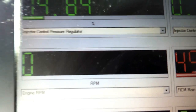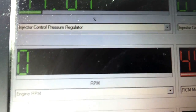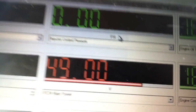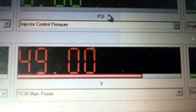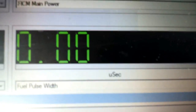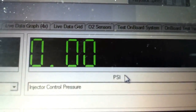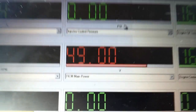A lot of times on the 7.3 you'll have a bad CPS and you'll be seeing less than 100 RPMs, or you'll have an erratic RPM reading, meaning you need to replace your CPS. Not as common of a problem on the later models. I've also got my main battery voltage and FICM main power — that's your fuel injector control module main power, the actual voltage it's amplifying and sending to the fuel injectors. You're looking for 49 to 50 volts there. Fuel pulse width is mainly there to show me when it's actually trying to fire the injectors — once you get up to about 500 PSI ICP pressure and 100 RPMs, the FICM will actually send power to the fuel injectors.